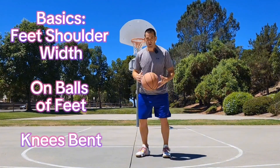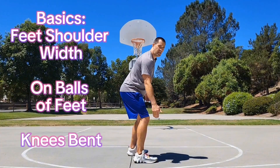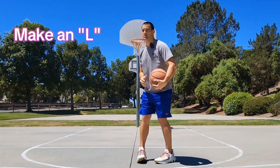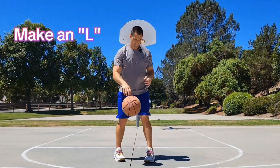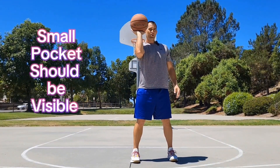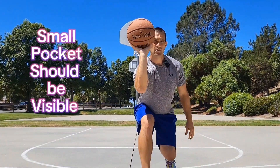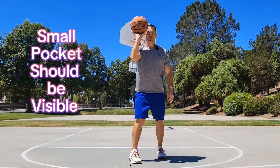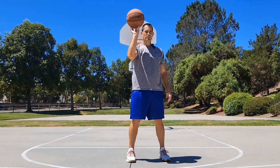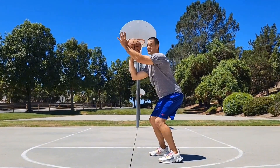Once you have your feet set, next we go to the knees — knees bent. Your arm makes an L. Make an L at the ball. You'll see here I'm not on the fingertips, I'm not on the palm of my hand — I'm on the pads, and there should be a little pocket right there. If you're shooting the ball too hard, you're probably pushing it off your palm. Not enough spin? Maybe it's on your fingertips. L right here, knees bent, guide hand.